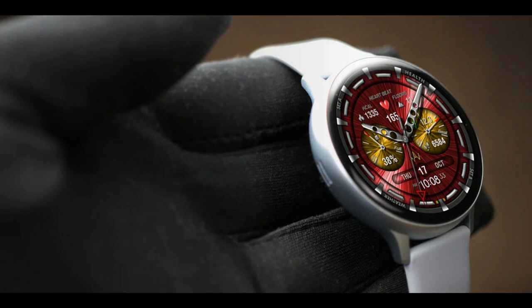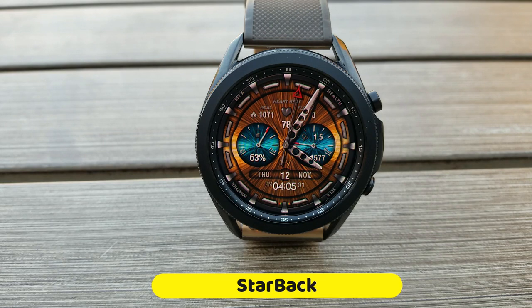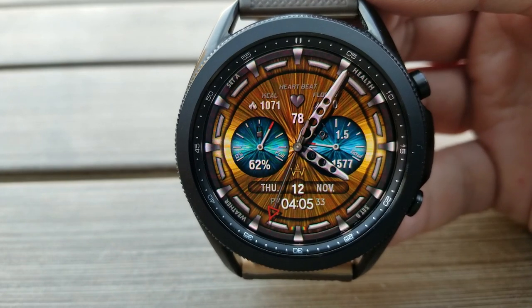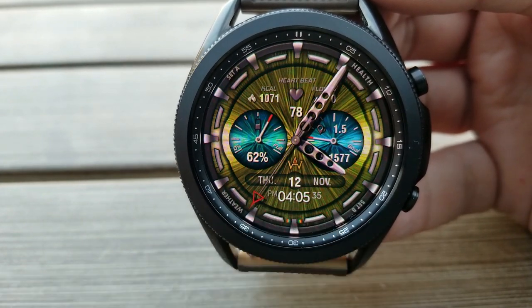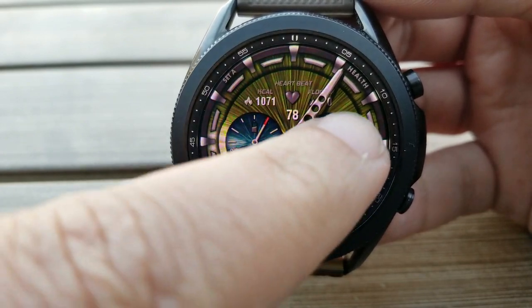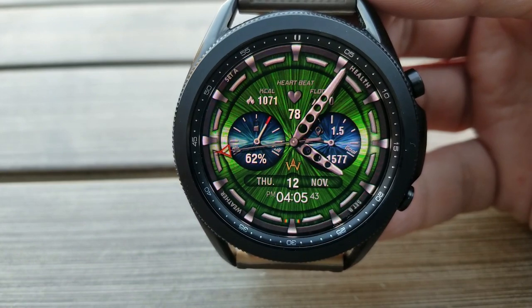However, it is on a limited-time promotion which could end at any time, so I encourage you guys to grab this while you can, especially since this is a paid watch face from WAW. This one is called Starback and it comes pre-loaded with gyro motion effects which creates a very flashy look for your backgrounds.